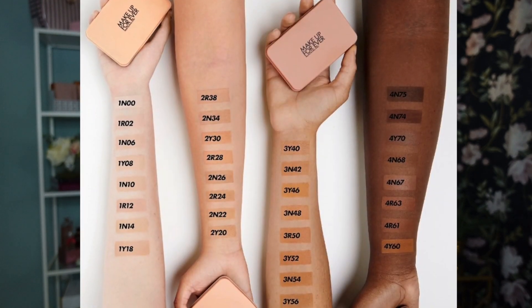Without further ado, let's dive into this wear test. I applied my skincare several hours ago when I woke up; right now it's 9:45 in the morning when I'm starting filming. I'm hoping to wear this foundation for the entire day. This is the newly launched HD Skin Matte Velvet Powder Foundation — a reformulated product from the previous version. I purchased it with my own money from Sephora in shade 1N10, which I found using Makeup Forever's shade matching tool. It matched me to three options; this one is a neutral undertone, while the others were yellow and rosy undertones.